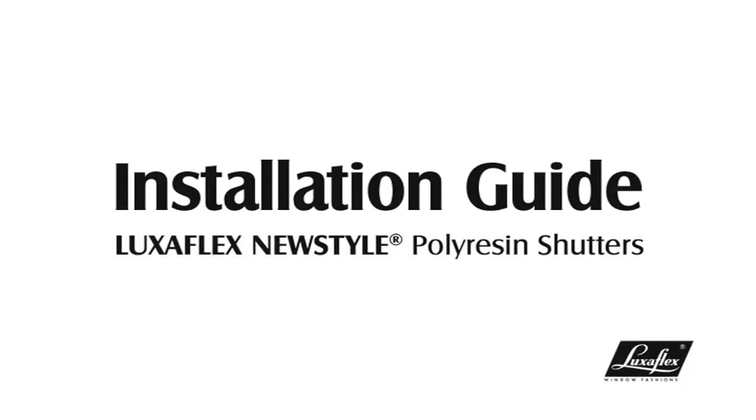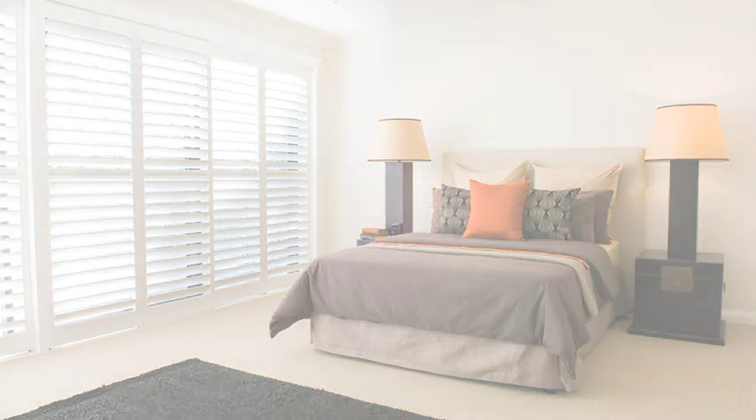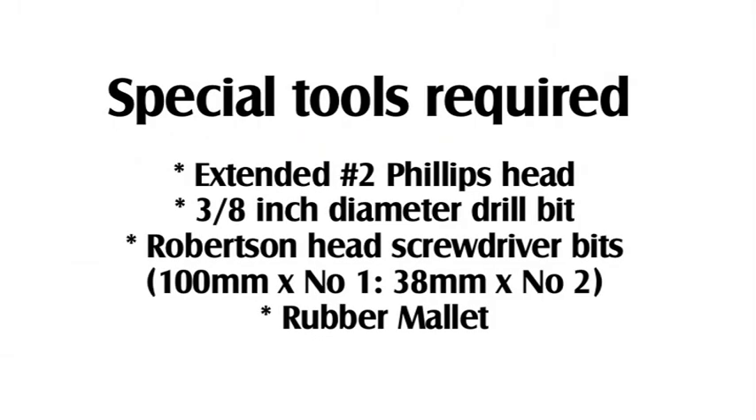Installation instructions to install LuxaFlex new style poly resin shutters. Some special tools are required. Ensure you have the correct tools before you start.